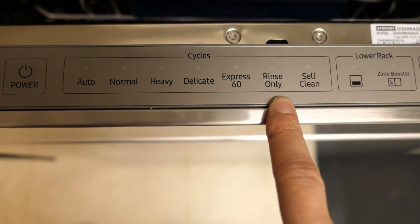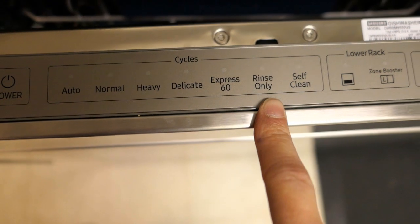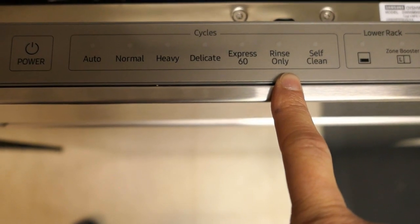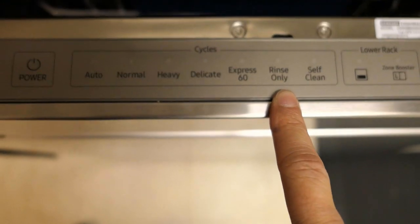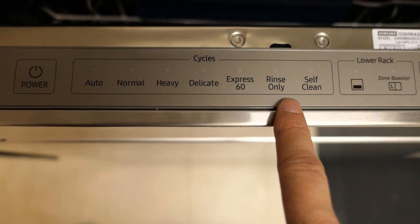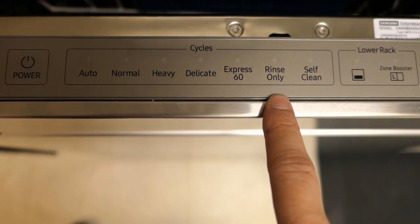Next is the Rinse Only feature, used if you're not planning to wash your dishes at that moment and just want to run them through a rinse cycle. This cycle is about 14 minutes and only runs water through it. You don't want to add detergent when using a rinse only cycle.